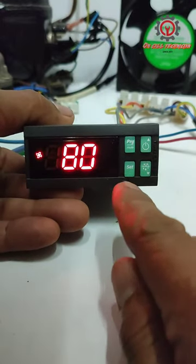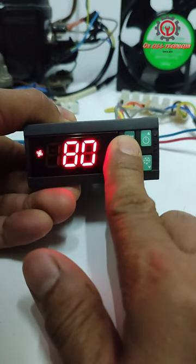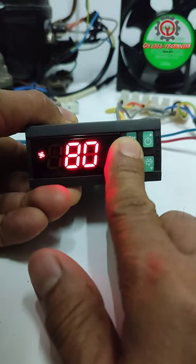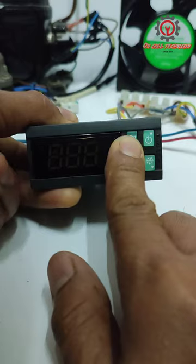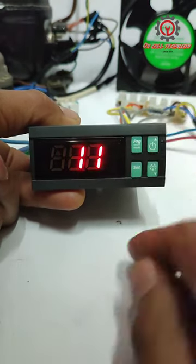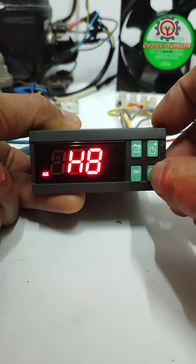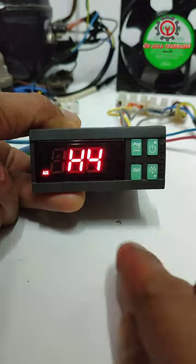You're going to access the settings by pressing the program and set button at the same time. Just press it, then enter 11 for the password. Press it, and then locate H4, then press it.